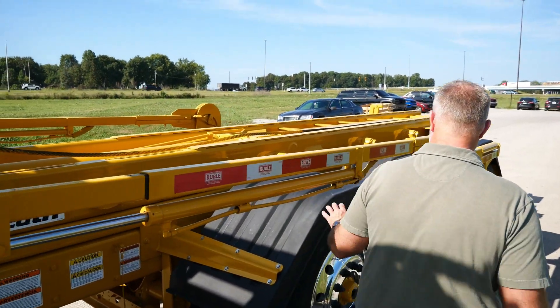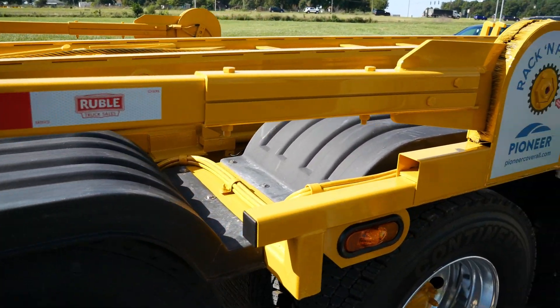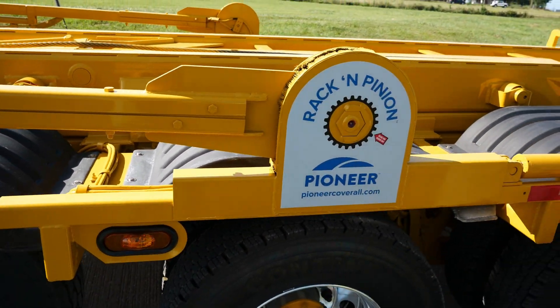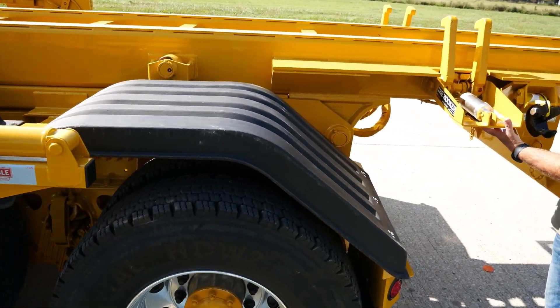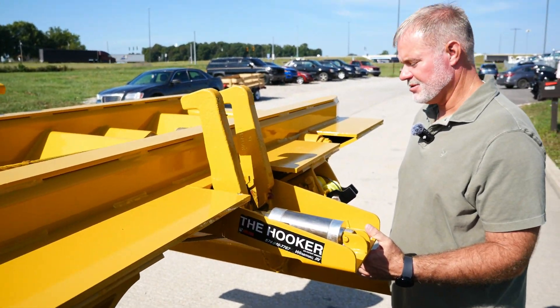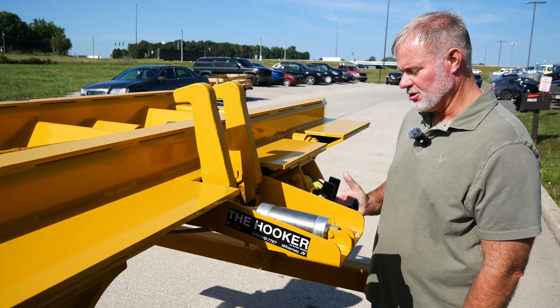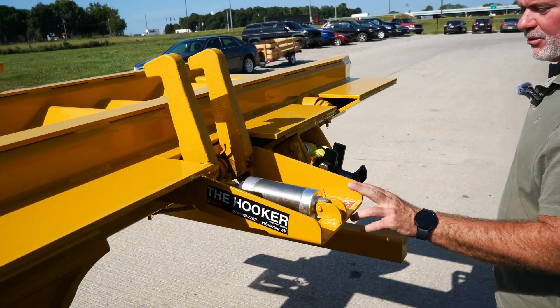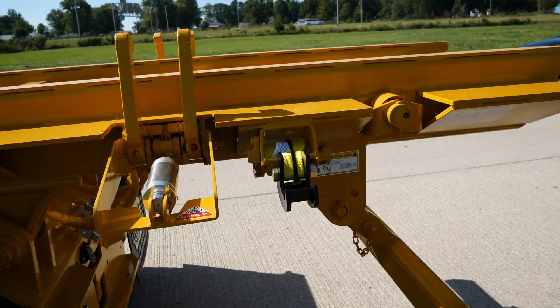We'll walk around here real quick. We got black poly fenders, which just sets off the yellow for the customer. We also installed the air hookers to hold the containers down instead of ratchet straps, which are still on here if needed, but we added the air hookers for easier convenience.